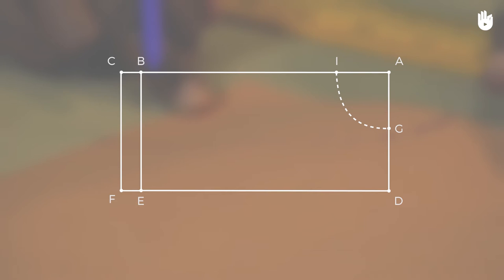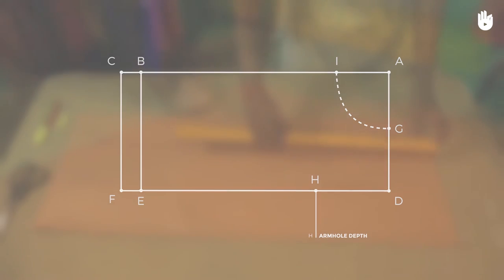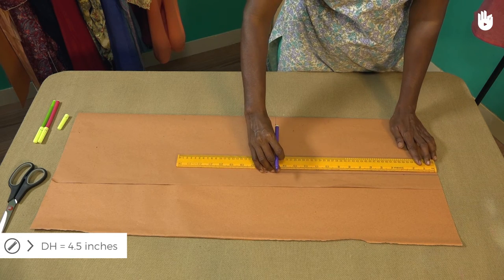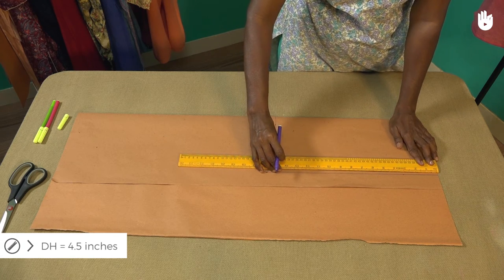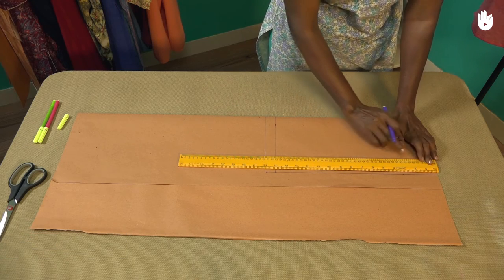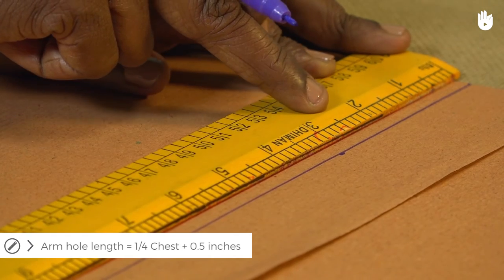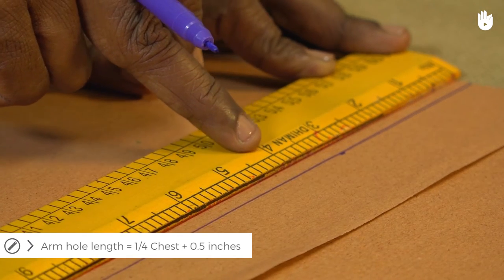We shall now proceed to make the depth of the armhole. Start by marking a point H, 4.5 inches from D towards E. The armhole depth is generally calculated as one fourth the chest width with the addition of half an inch.